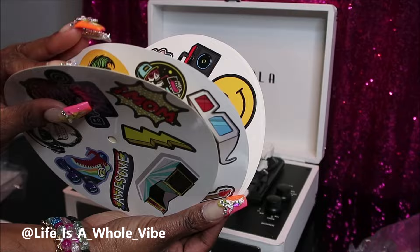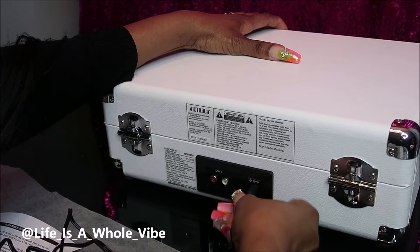So I'm going to go ahead and plug in the AC adapter so we can see how it's going to work.